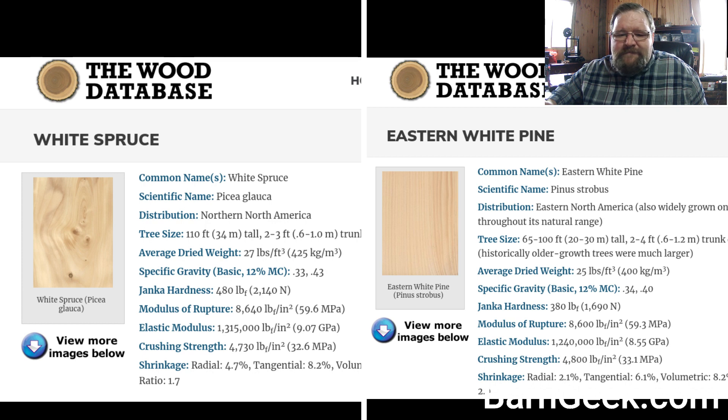For shrinkage, white spruce has 4.7% radial shrinkage versus Eastern white pine's 2.1% — quite a significant difference. Tangential shrinkage: Eastern white pine is 6.1% and white spruce is 8.2%... actually white spruce is 13.7% tangential shrinkage, so it's going to shrink a lot. In that case you might want to go a little heavy on your measurements when sawing. If you want to end up with a six-by-ten, you might cut it at six-and-a-quarter by ten-and-a-quarter or even six-and-a-half by ten-and-a-half, so when it shrinks down it'll be close to the target dimension.